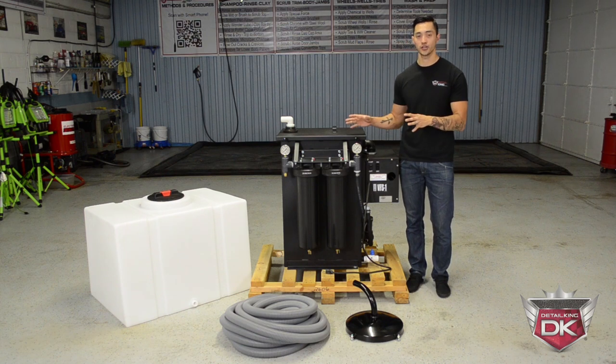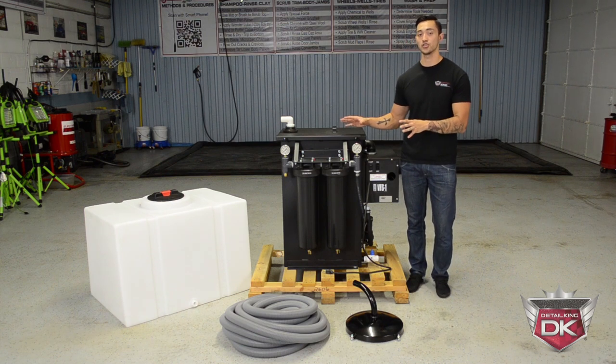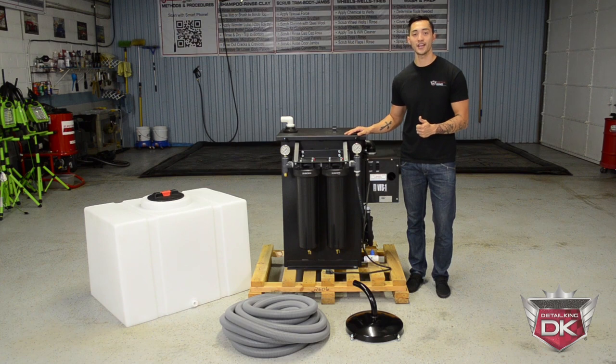I know you're sitting there wondering exactly how does this machine work and how do you use it. Let's take a closer look at some of the features.